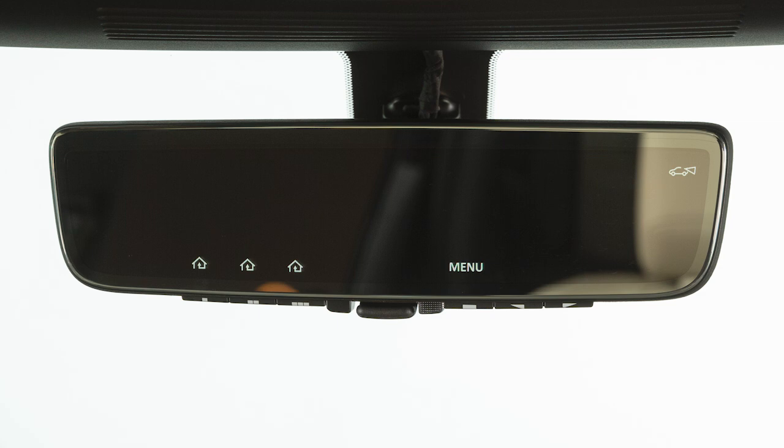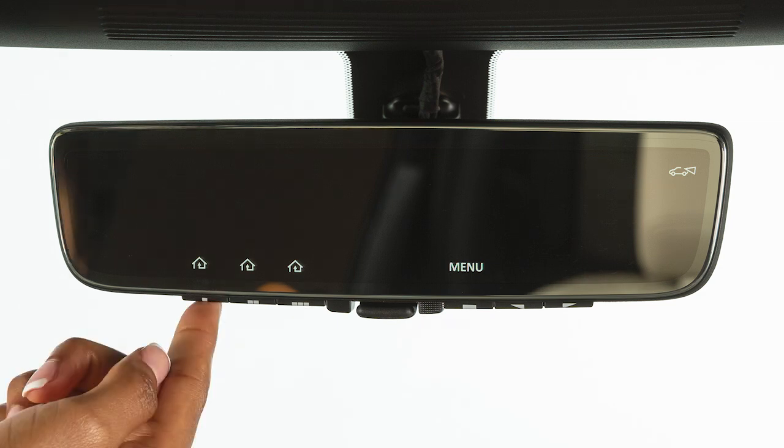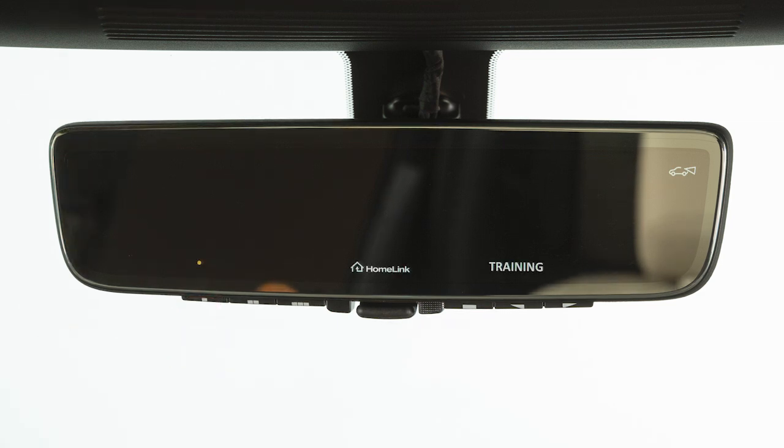Your HomeLink is now ready to be programmed. To begin programming, press and release the HomeLink button that you would like to program. The indicator light will begin to flash.